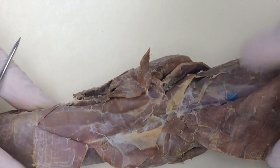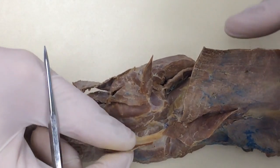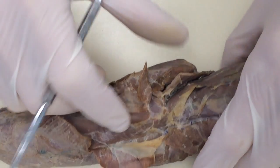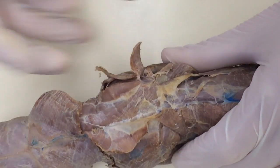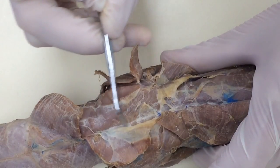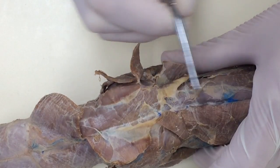Step one: all of these muscles should be dissected at this point — clavotrapezius, acromiotrapezius, spinotrapezius, and then this big one, latissimus dorsi, in the back. Now all you have to do is tuck that shoulder under. If you did this correctly, all of these muscles should be dissected all the way back. You can see that nice groove — that's the vertebral column right there, so you're just on the inside of the transverse process.